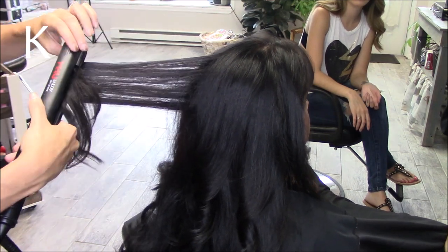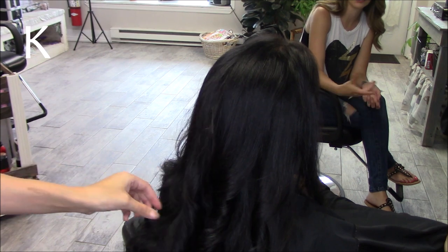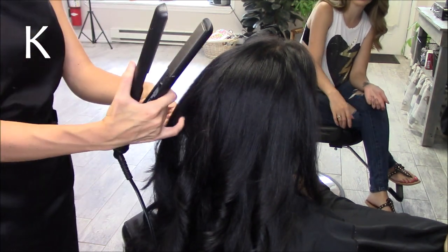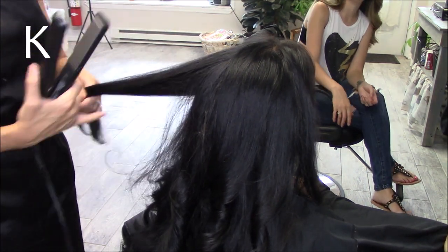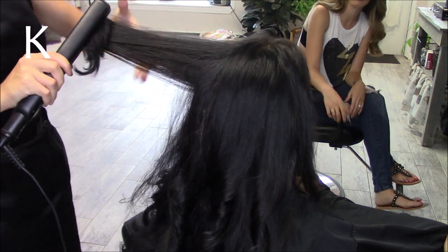So you just take the hair and you just twist it, and just kind of go in a pattern. You can also straighten hair with it, which you could see. I'll do the bangs in a minute, but I just kind of want to go through everything and give you what this whole straightening iron is all about.